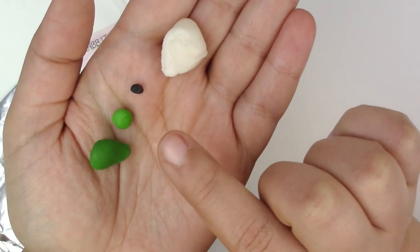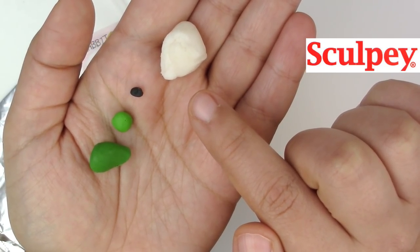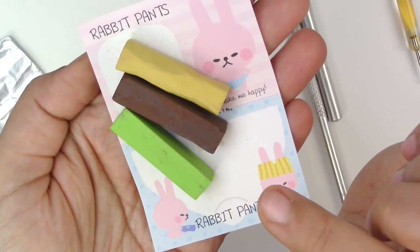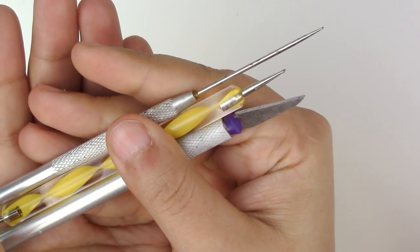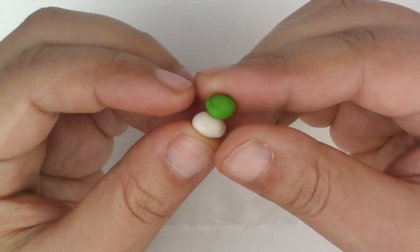Here's what you'll need for this project: dark green, lighter green, black, and translucent polymer clay — all from Sculpey. Green, brown, and yellow chalk pastel. Foil paper, a rounded pointy tool, and a cutter. The first thing we're going to do is mix the greens with translucent.